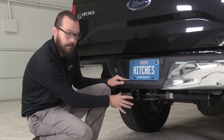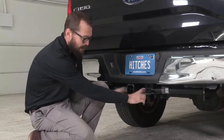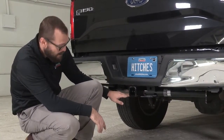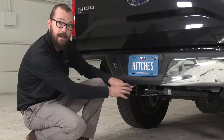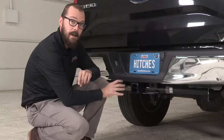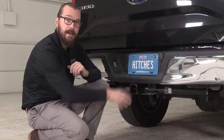With our hitch in place now we can see some of the important features. Obviously a two inch square receiver tube with this welded reinforcement collar. Our plate style gusset and safety chain or safety cable mounts — really large slotted openings that are going to make it really easy to hook up any number of different types of safety chains or cables. Some important measurements to note: the inside of this receiver tube is 21 inches from the ground, which will help when you're selecting a ball mount with either some drop or rise to make sure your trailer is level. Also, from the larger 5/8 inch diameter hitch pin to the rear of our bumper is 3 inches, which will help as you go about selecting different accessories, whether it's a bike rack or a cargo carrier that has a vertical component to it.